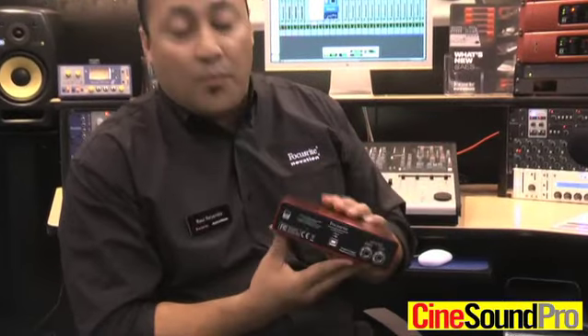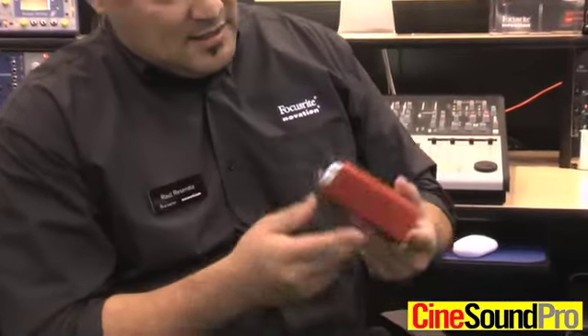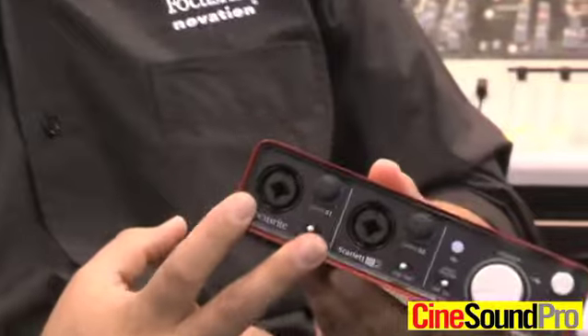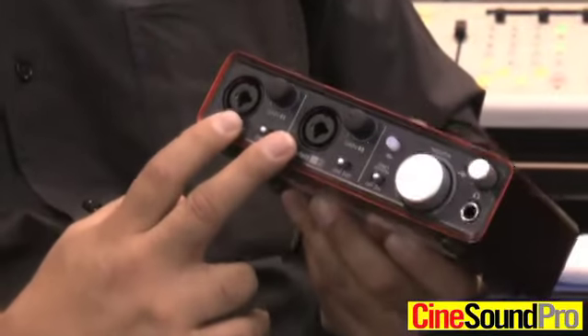It is a USB 2.0 interface with a nice new aluminum body. The cool thing about this is that it sounds really great because of the Focusrite preamps — two inputs, two outputs.